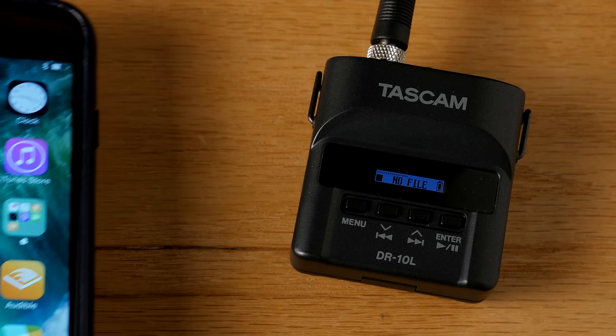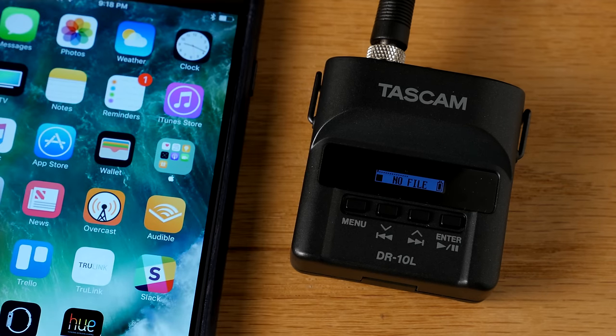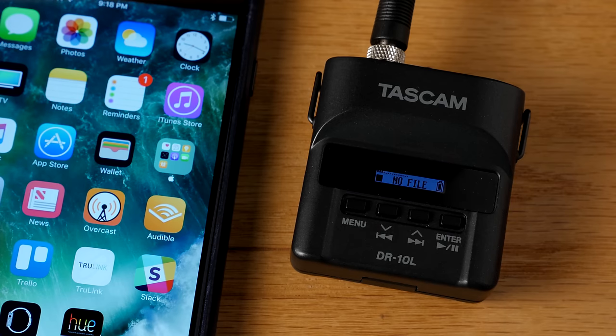I've held my phone up to it directly to test for RF interference, doing web browsing and texting, and it seems to hold up pretty nicely. I have not experienced any RF interference yet, so it appears that there must be some sort of RF shielding, and things are looking pretty good on that front.